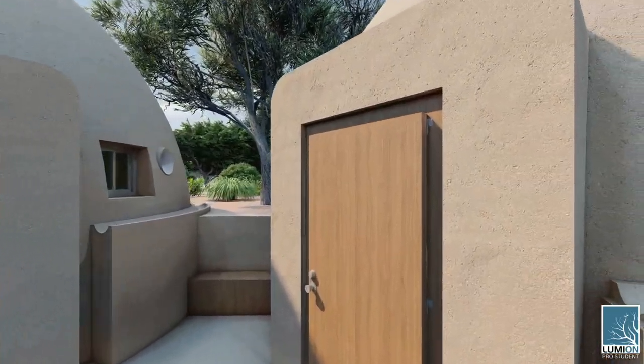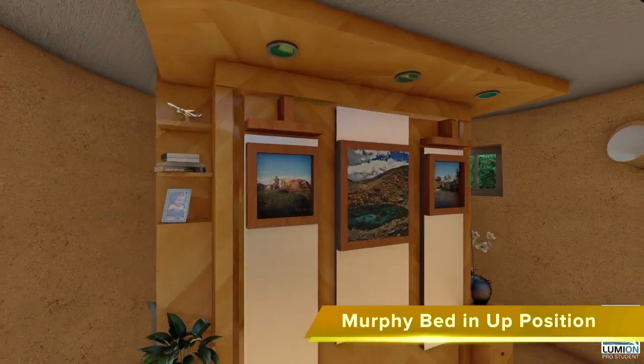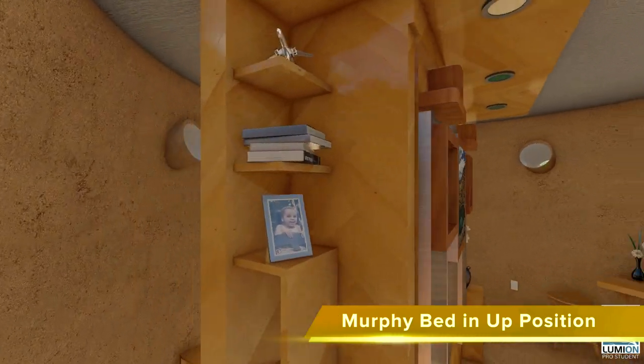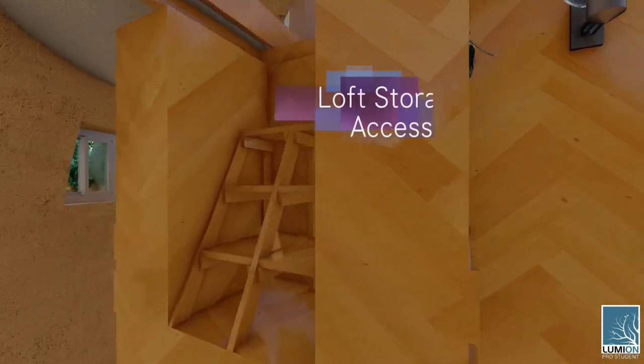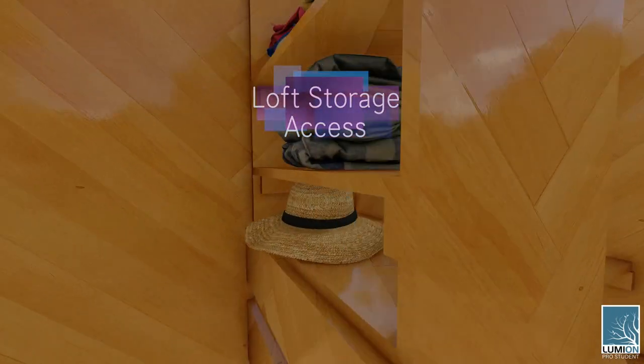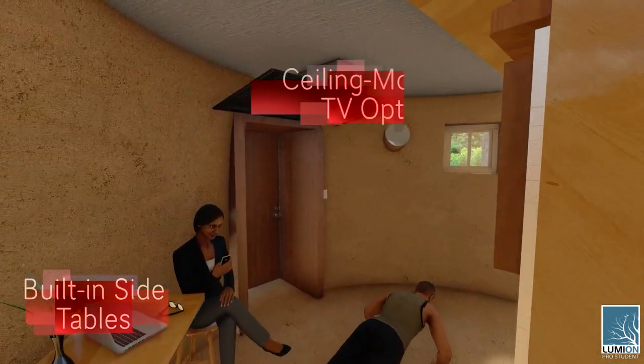Now let's look at the same furniture but with the murphy bed folded up. This is what that looks like. And as we go around the side here, you can see the same storage, loft access, fold-down side table option, and ceiling-mounted TV, but with the TV up.